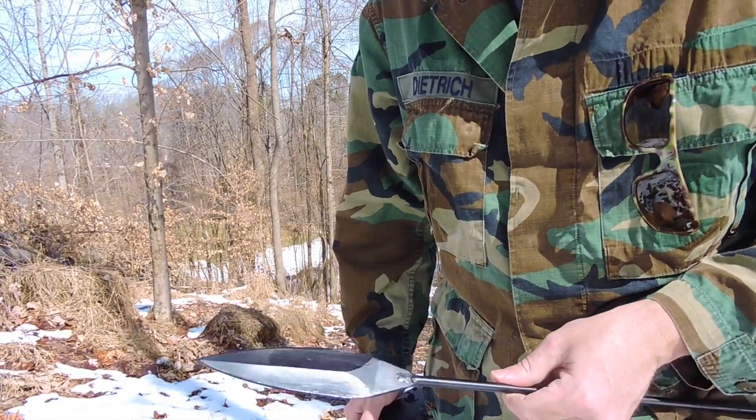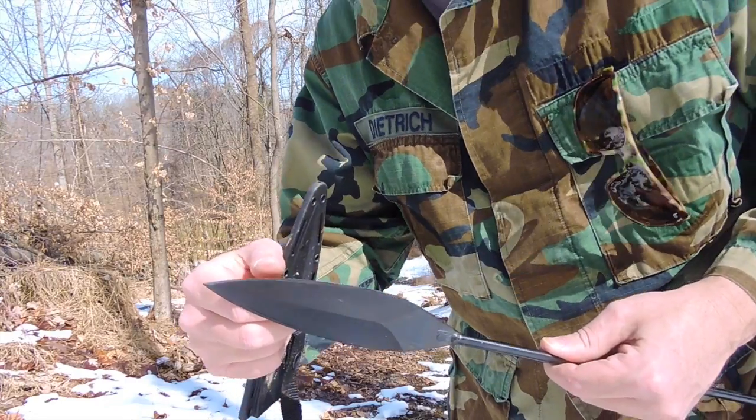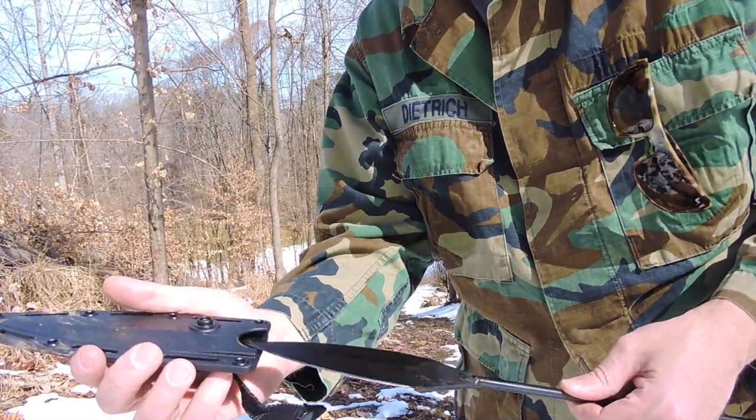Be very careful because it is really sharp. It comes out of the box really sharp. That's the hunting end.